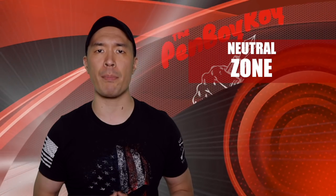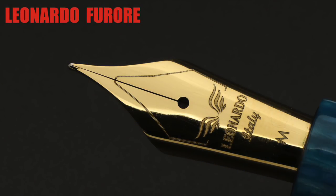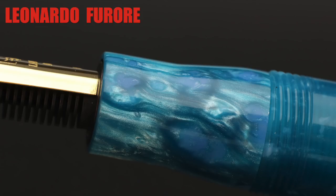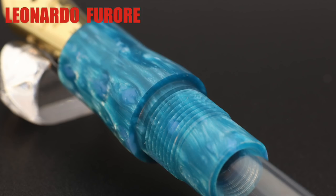Moving on to the neutral zone — those elements about the pen that are neither good nor bad, or can be good or bad depending on you. The nib is a number six stainless steel nib made by Bock. The nib has a winged emblem on the face under the breather hole, as well as the brand name and Italy laser engraved, with an M underneath to indicate a medium nib. The feed is a standard Bock feed, friction-fit with the nib, in a nib housing that is not unscrewable. The grip is a beer bottle-shaped grip that tapers towards the nib and feed. The grip threads are part of the grip and have threads on the inside as well to hold the screw-type converter.